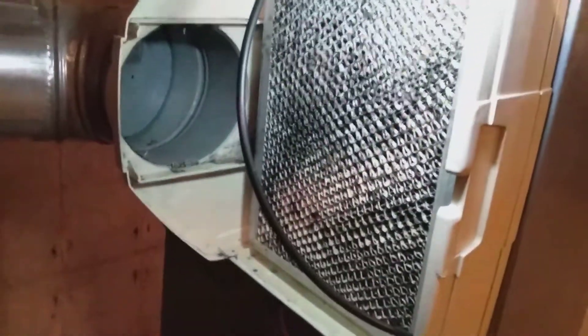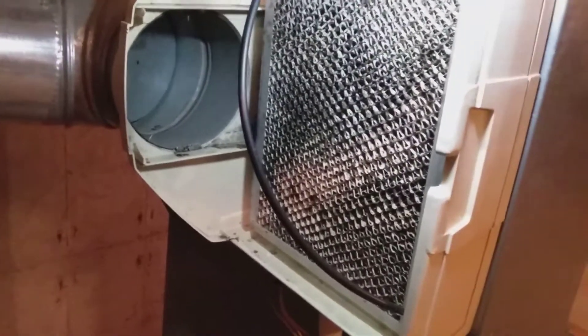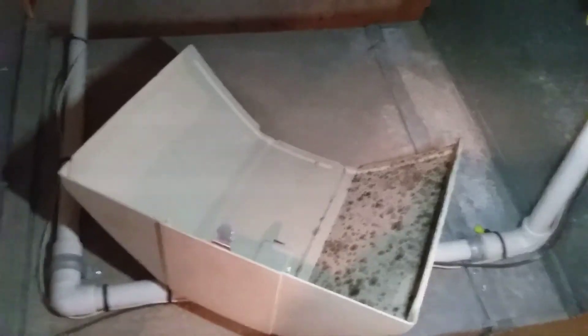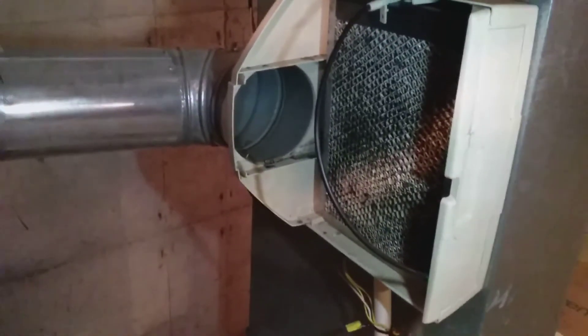Inside this one, when I took the cover off, I noticed that the evaporator pad is extremely dirty — that black discoloration is actually mold. You'll want to get this cleaned up so that air doesn't flow through that area. You can also see mold spores on the inside of the cover. It's a matter of getting disinfectant and cleaning material to clean this up and replace that pad. I would also recommend ductwork cleaning as well.